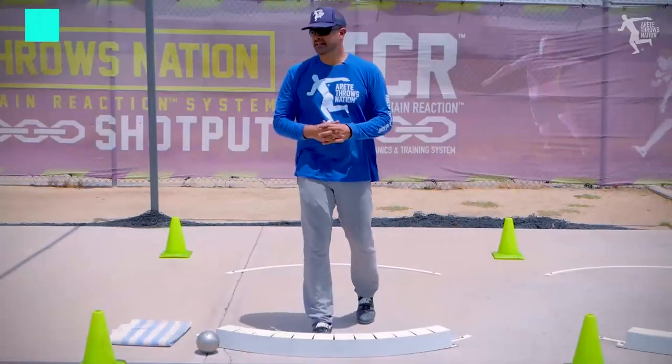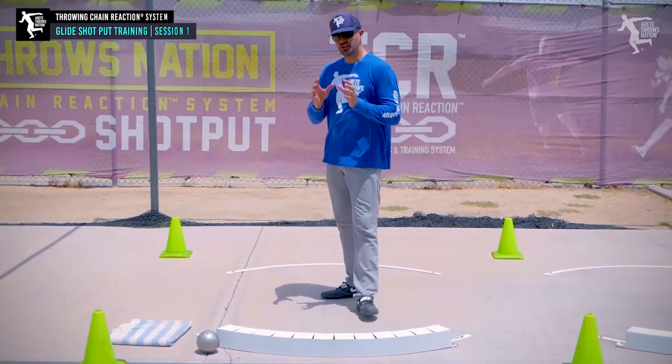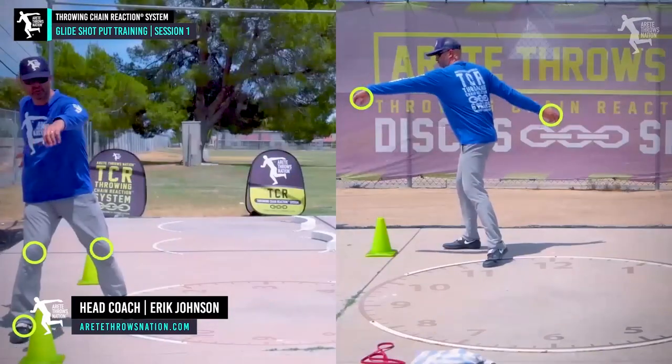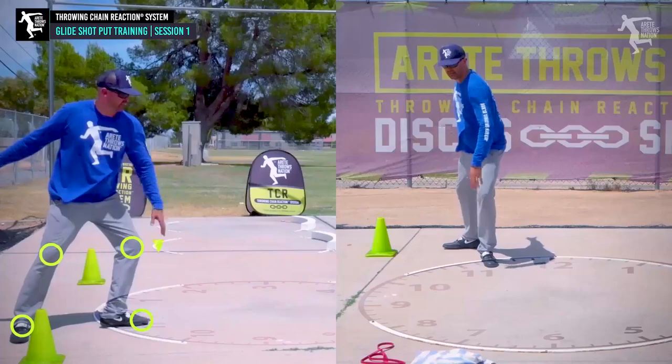What's up guys, it's Coach Johnson and we are diving into the glide. One of the things we've done — we talked about in the intro and in the previous weeks leading up to this.